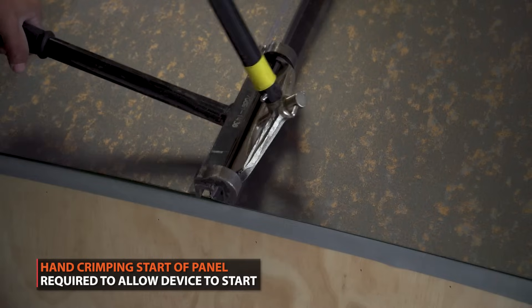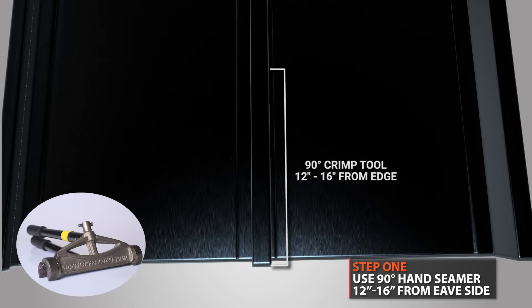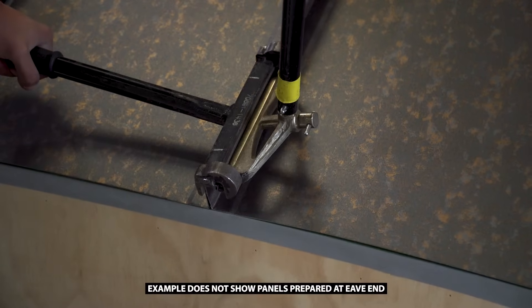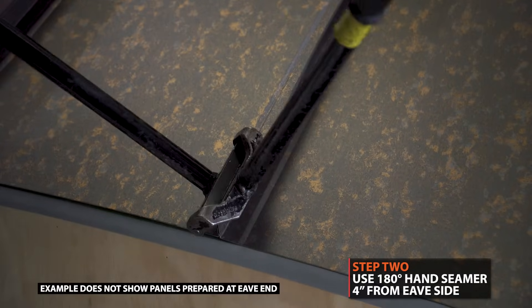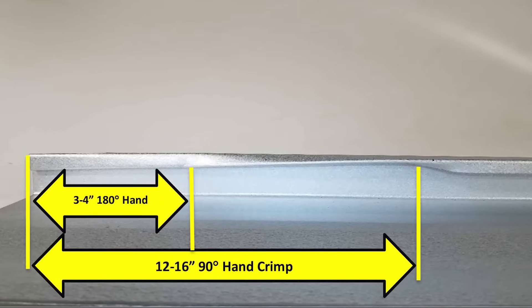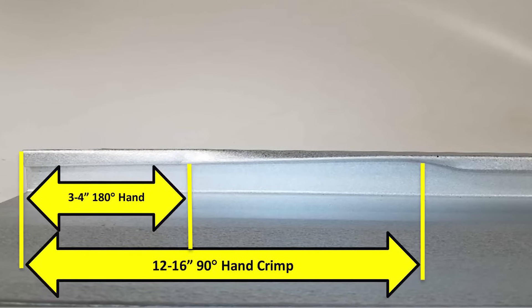Hand crimping at the beginning of each panel is required to start the seamer. First, use the 90-degree seamer: starting at the end of the panel, crimp 12 to 16 inches. The next step is to go back to the end of the panel and crimp 4 inches with the 180-degree hand seamer. When finished, your crimp should be identical to what is shown. Failure to follow these crimping procedures will potentially result in machine and/or panel damage. Do not over crimp, as this will damage the crimper.